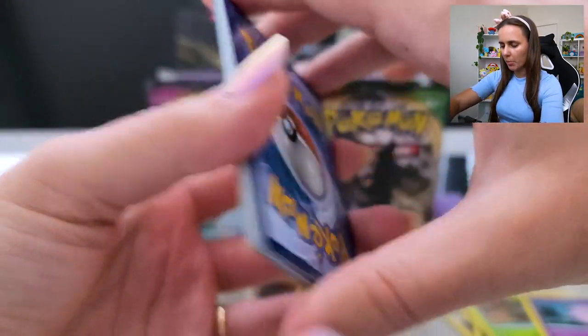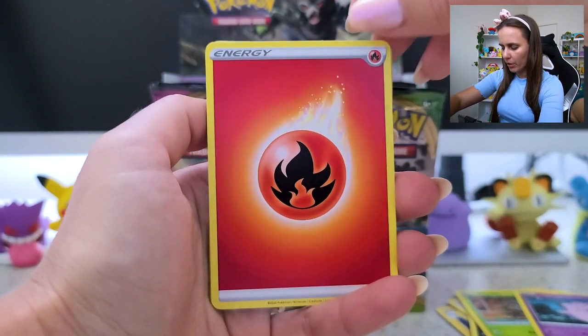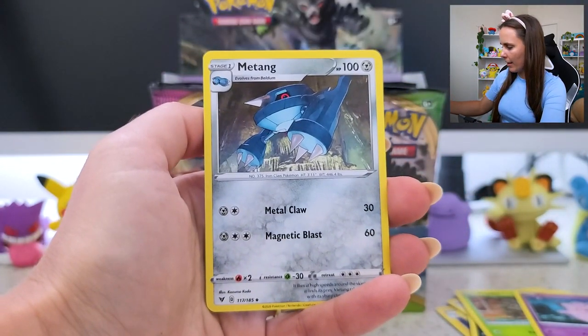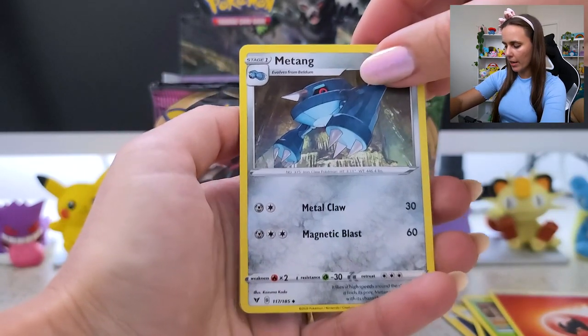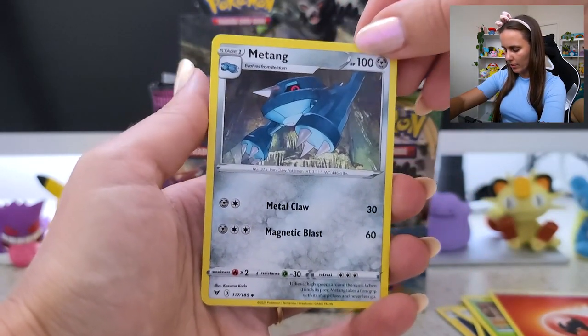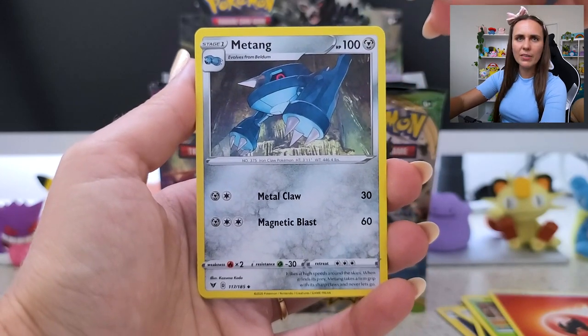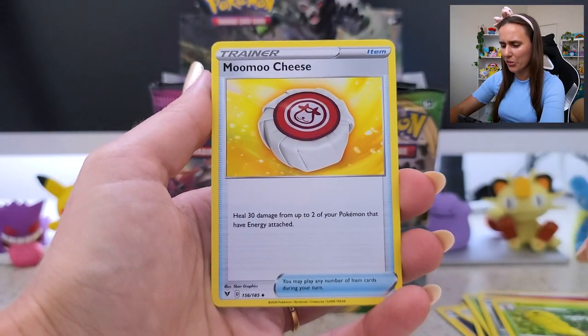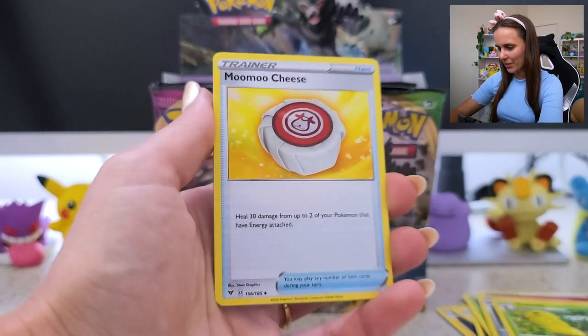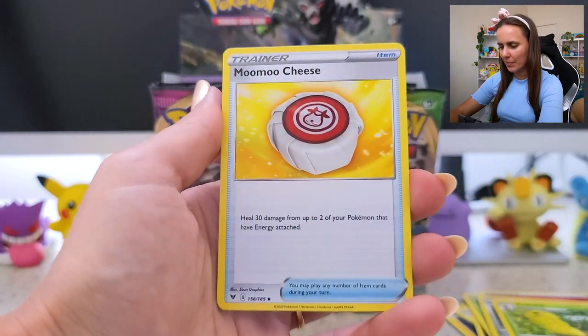Once I kind of complete sets going forward, I'll probably be looking to donate any excess cards or just give them to other collectors or kids in the area that may not be able to collect their own cards. Oh my god — Munchlax! That's so... that's me. This is me in a card.